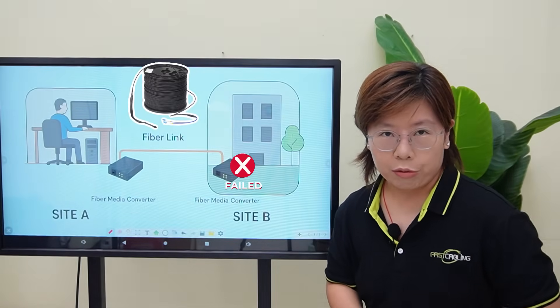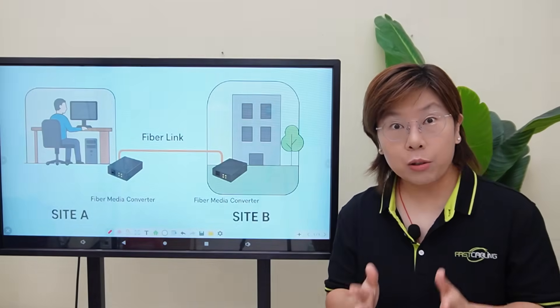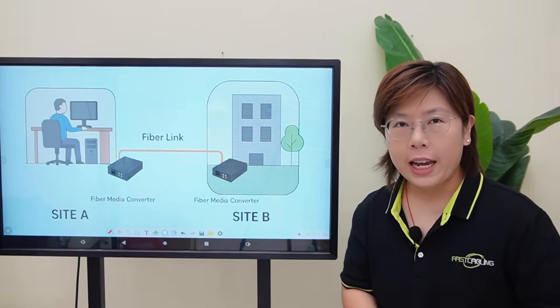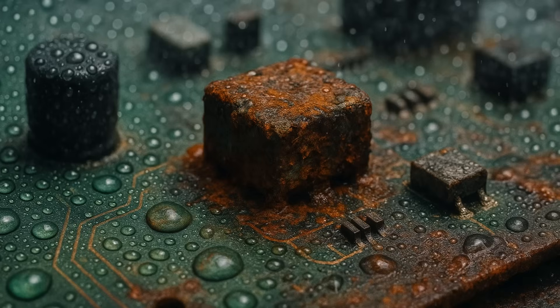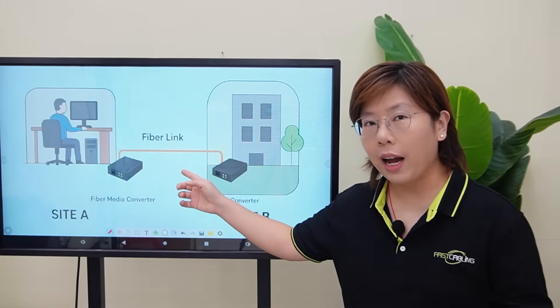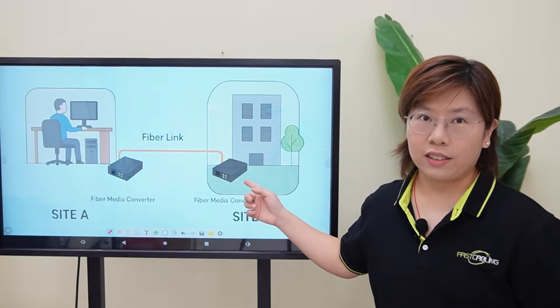So today we're going to fix that for good, and I'll show you exactly how to set it up. Indoor media converters were never meant to live outdoors — even under a roof. Humidity creeps in, condensation forms, components corrode, and the temperature roller coaster pushes it over the edge. So the client keeps buying new ones. But we're not touching the fiber run — that cable is fine. What we're doing is changing the box at the edge.